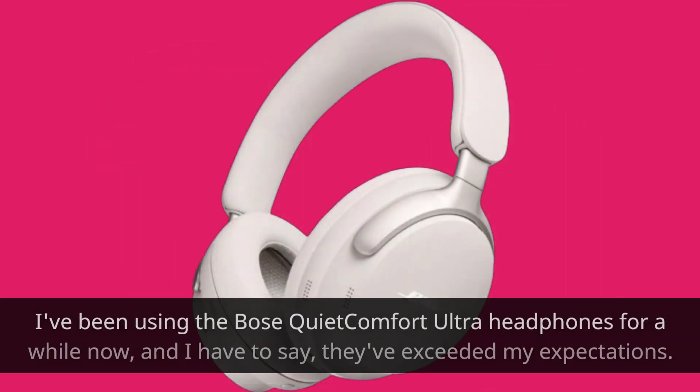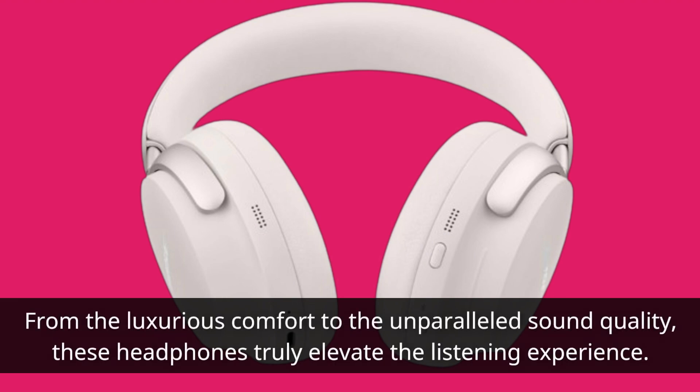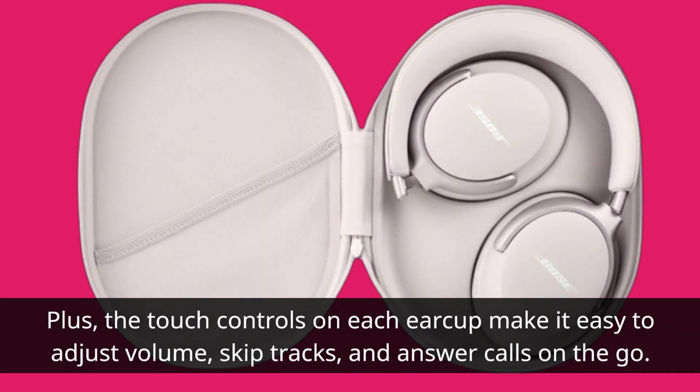I've been using the Bose Quite Comfort Ultra headphones for a while now, and I have to say, they've exceeded my expectations. From the luxurious comfort to the unparalleled sound quality, these headphones truly elevate the listening experience. Plus, the touch controls on each ear cup make it easy to adjust volume, skip tracks, and answer calls on the go.